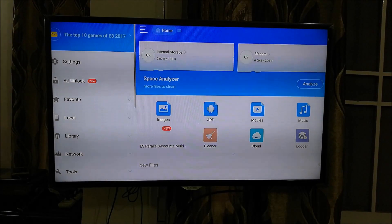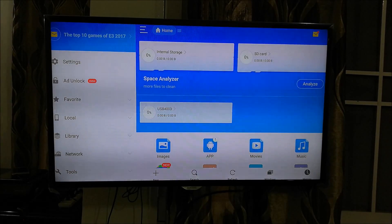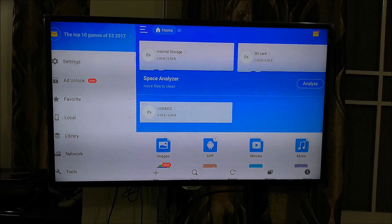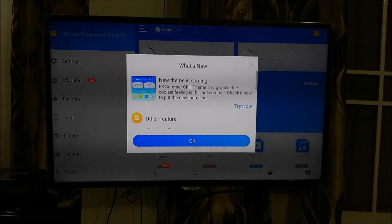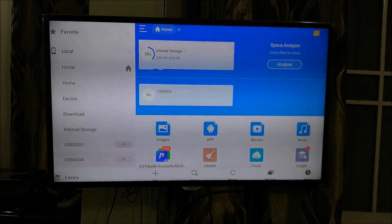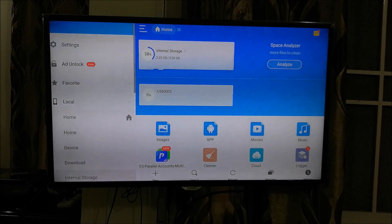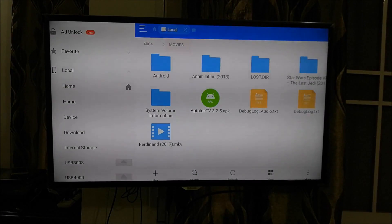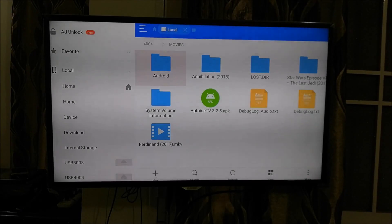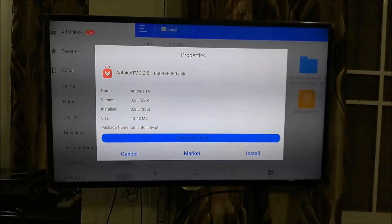Now it is showing me the internal storage as well as the SD card. We need pen drive access, and it is now showing USB 3 as the third option. I'll go to the USB option and open it. Here we have the app inside the pen drive. I click on the Aptoide TV APK file.